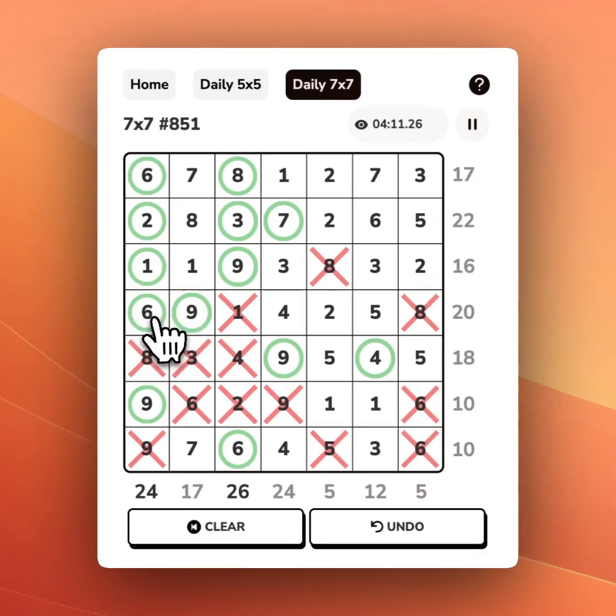If we keep working up the rows, we've got 15 here — we need 5 more, and there's only one way to do that. There's another shortcut: if you know that the numbers add up, you can also use the clicking function to X everything else out.